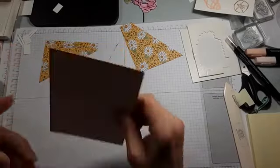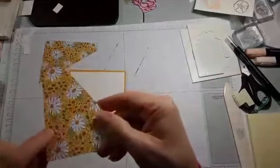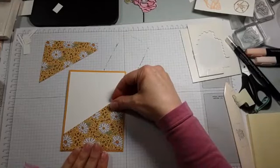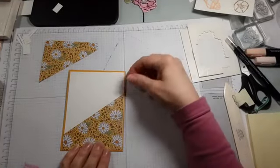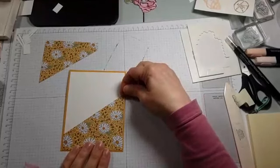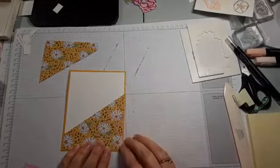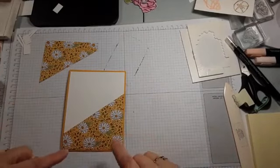By the way, this is Bumblebee — our new color. This is Bumblebee cardstock. You can't get it right now, but you can get this designer series paper, which is really, really pretty.